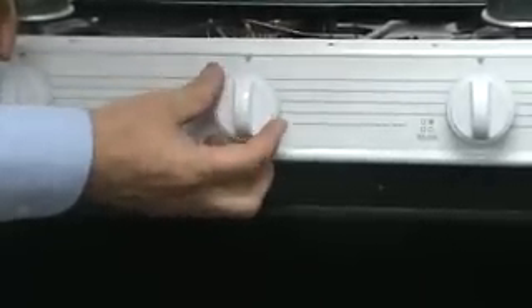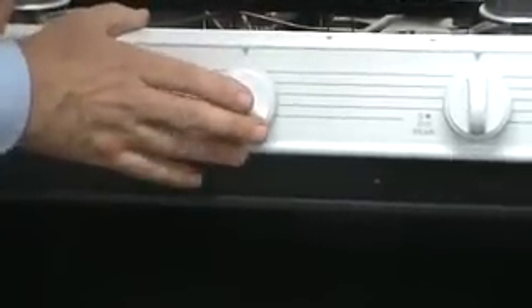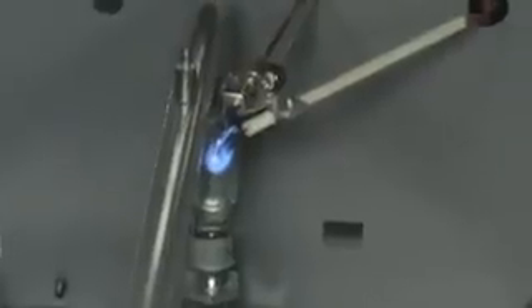So I'm going to put the knob back on and rotate the oven thermostat control to the pilot position. At this point, I push in on the knob and the pilot will light. You may have to hold in on this knob for as much as 30 to 60 seconds until that pilot lights and has time to heat the thermocouple so that it stays lit when you let go of the knob.